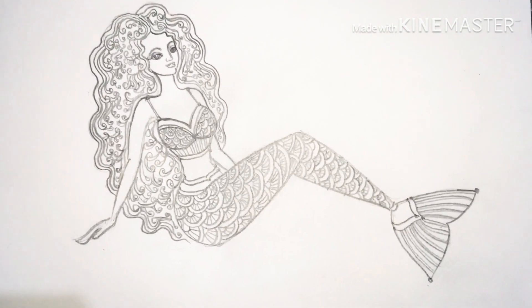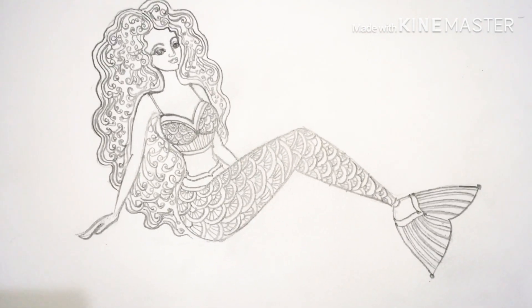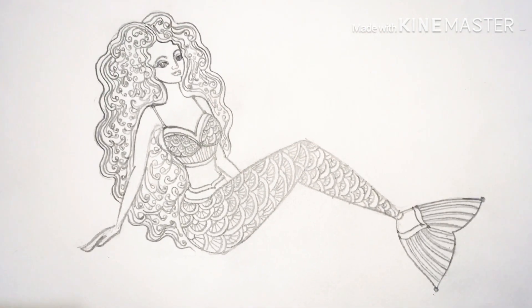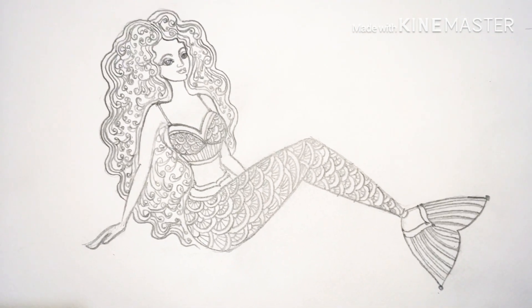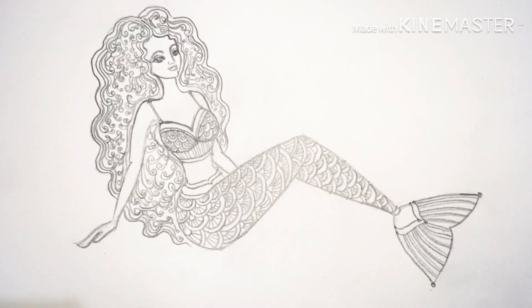You can use various colors to color it. You can even motivate your kids to make this mermaid and color it the way they want, which will help increase their creativity.